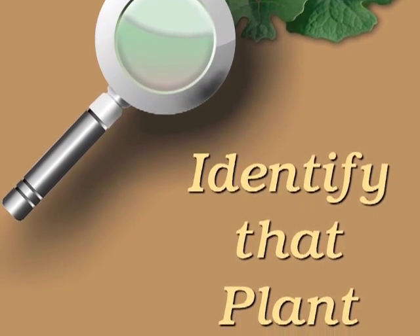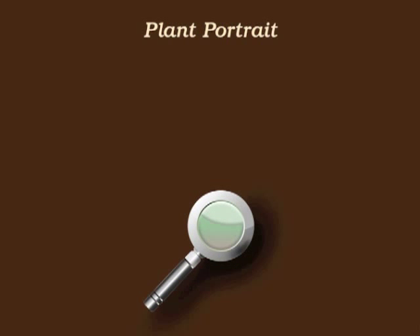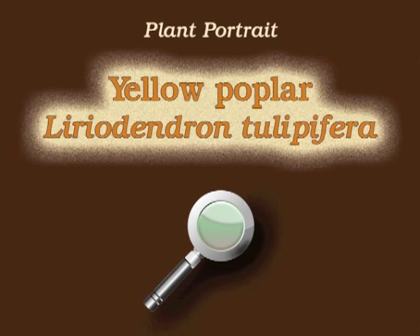You're watching Plant Identification Through Personal Investigation with Angeline Whitmire. This plant portrait is for yellow poplar, Liriodendron tulipifera.